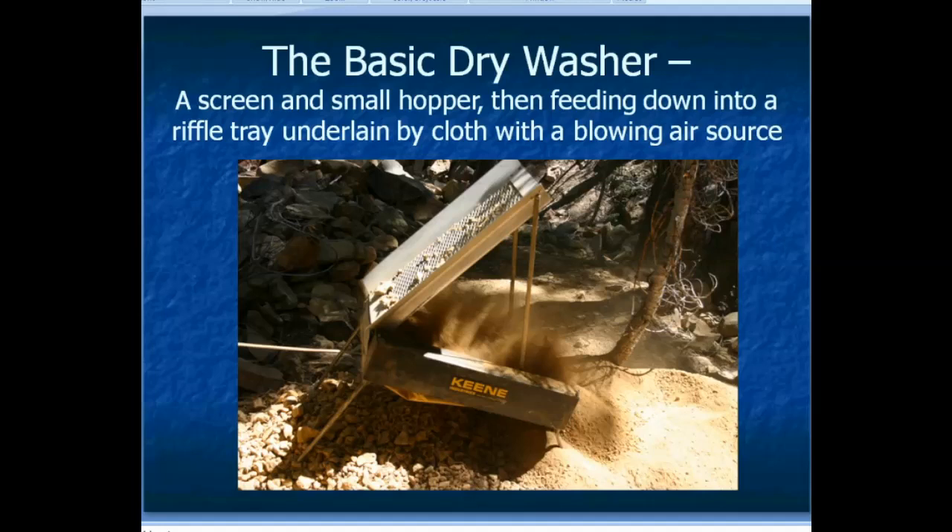The basic dry washer — this is an old dry washer that I owned years ago. It's still in use; I sold it to a friend and he still uses it. The basic idea is there's a screen and a small hopper on top, and that feeds down to a riffle tray underneath. Instead of having a solid piece of material like you'd have with a sluice box, you have cloth that air can come up through it. This type is a bellows type, but there are some that have a continuous blow of air.